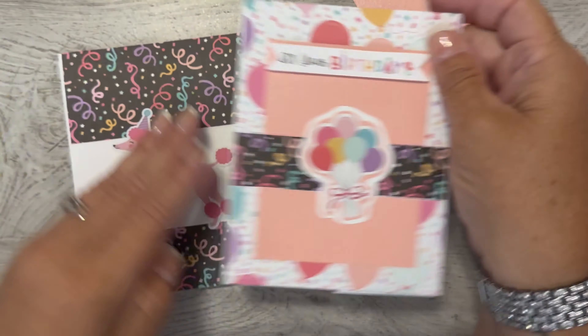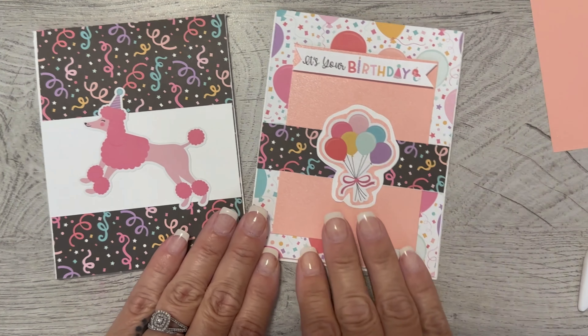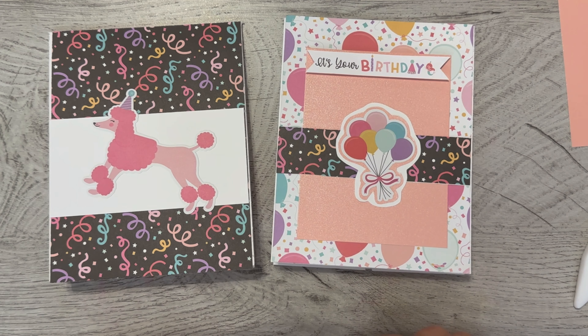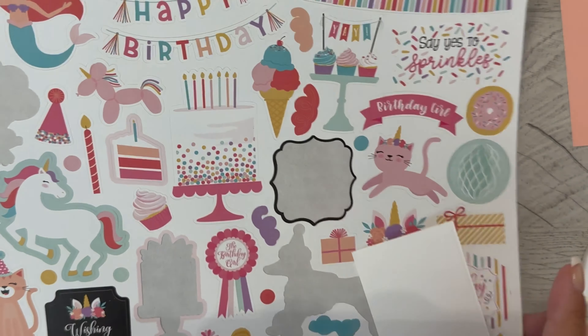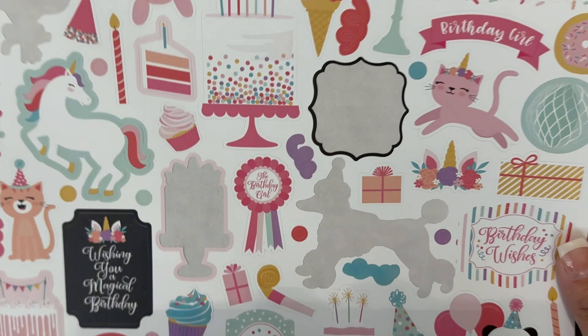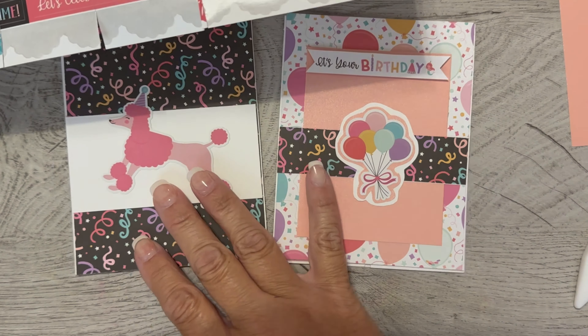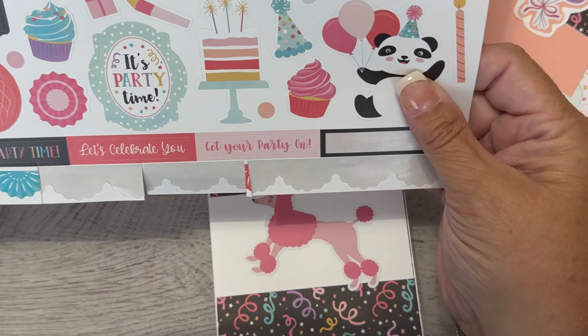There are my two cards — I hope that you enjoyed this. Super simple and easy, and a way to use some of my stickers. I often stamp and find myself not using the stickers as much; I love them but then I end up hoarding them and I don't need to do that.